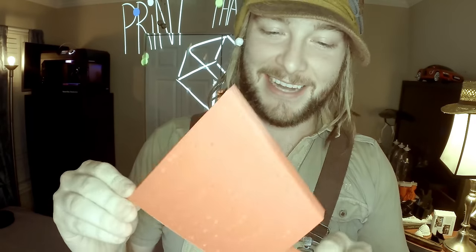Also subscribe if you like 3D printing and all that jazz, and I'll be doing as many videos as I can as life will allow. Thanks for watching, talk to you soon. Bye!